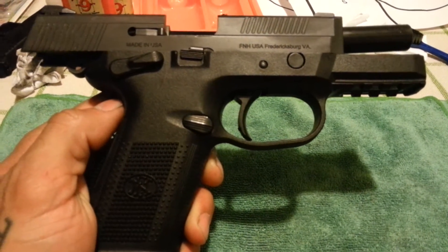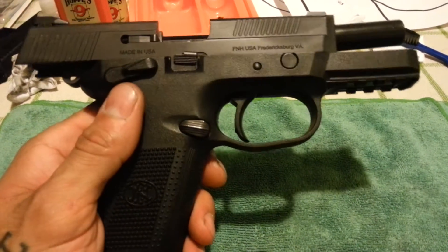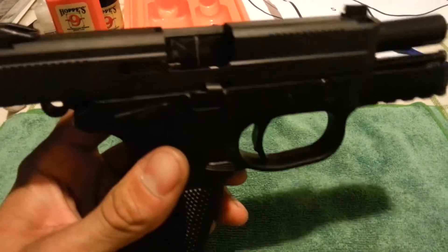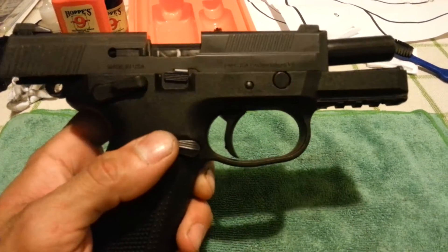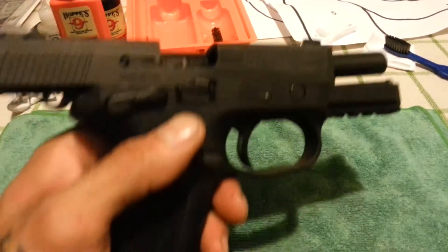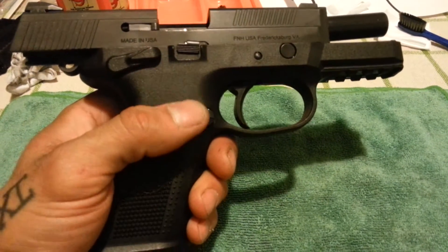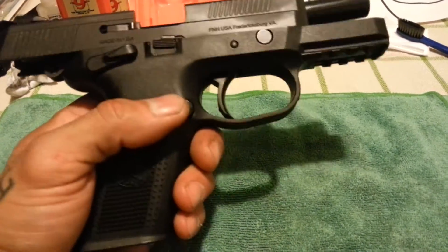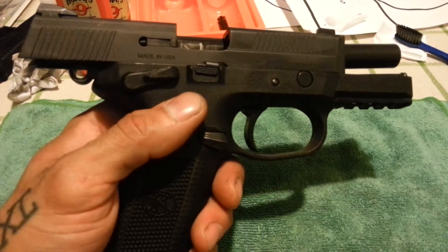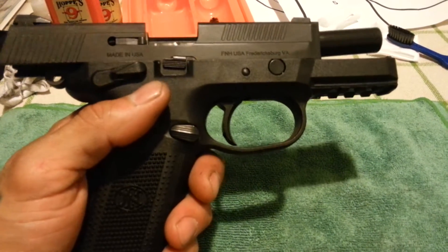Welcome, this here is the FN FNX-40, 40 caliber by FN. I've owned this gun now for about two years, put about 1500 rounds through it. I'm not much of an ultra mega shooter putting down thousands of rounds, but when I can, I do what I can and let you guys know what I think. So far, so good.